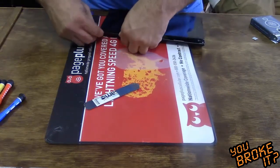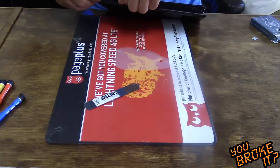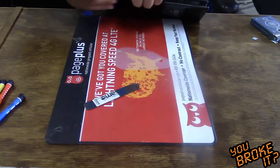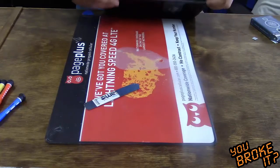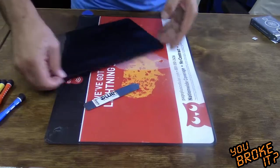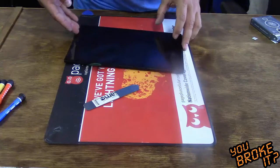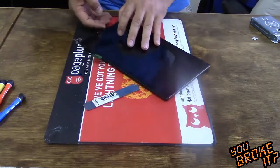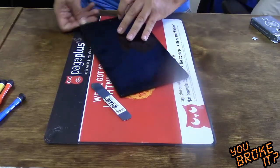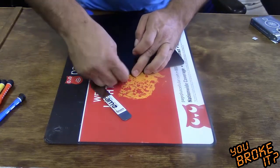You just want to make sure that you've completely heated the device. If you feel like it's getting tough, reheat it. It's not very difficult; however, you will want to take your time. Be patient. Don't force anything open.